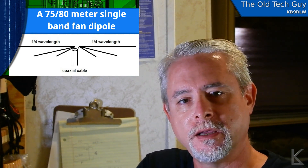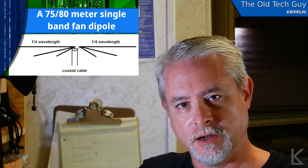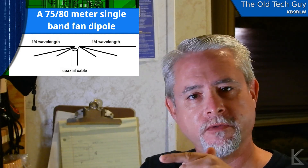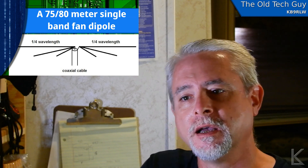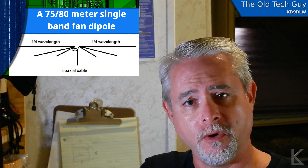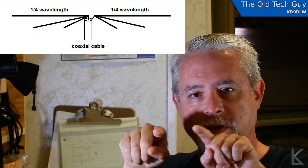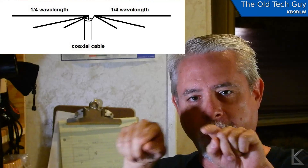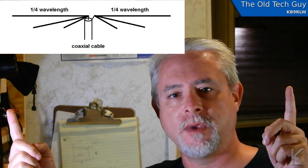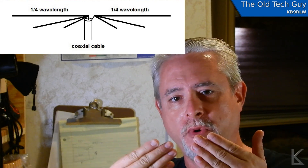He cut two antennas — one for the lower portion of the band, which is around 3.5 megahertz, and another one for the voice portion of the band up closer to 4 megahertz. Then he combined them to the same feed point, like a fan dipole. A fan dipole is a dipole with a single center feed point and several lengths of legs getting shorter as you go down. So you might cut one length for 80 meters, another for 40, another for 10 meters, and share the feed point.